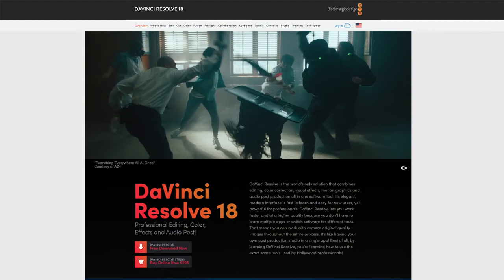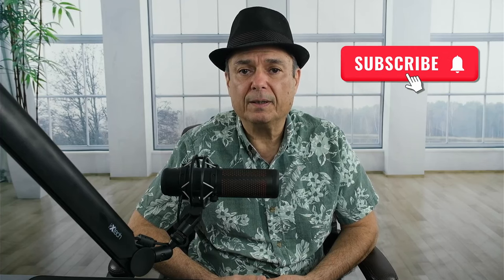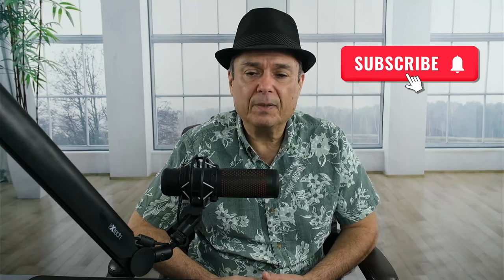And I use DaVinci Resolve as my video and audio editor. It also does color grading and color adjustments, which I think has become an industry standard. It also has a function called Fusion, which is basically the same as Adobe After Effects.